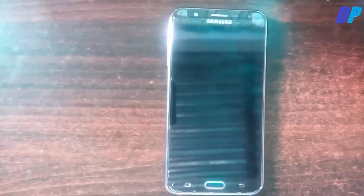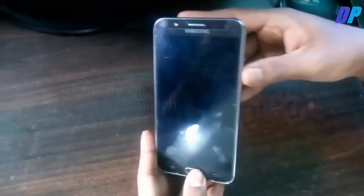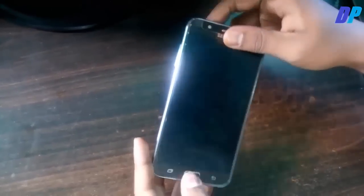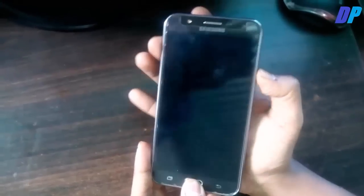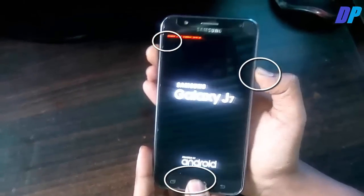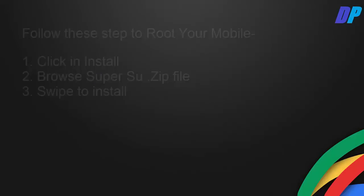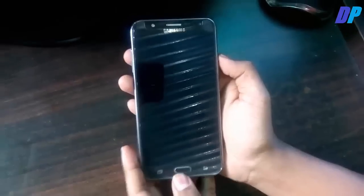After shutdown, press three buttons together: the Home button, Volume Up button, and Power button. By pressing these three buttons together you will enter TWRP recovery mode. Now if you want to root your mobile, you need to follow this step.